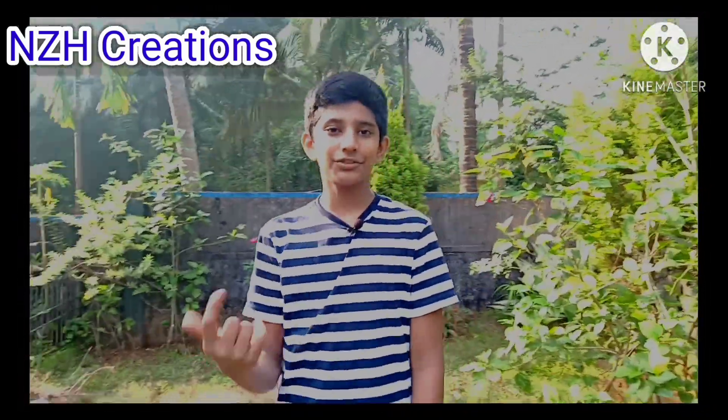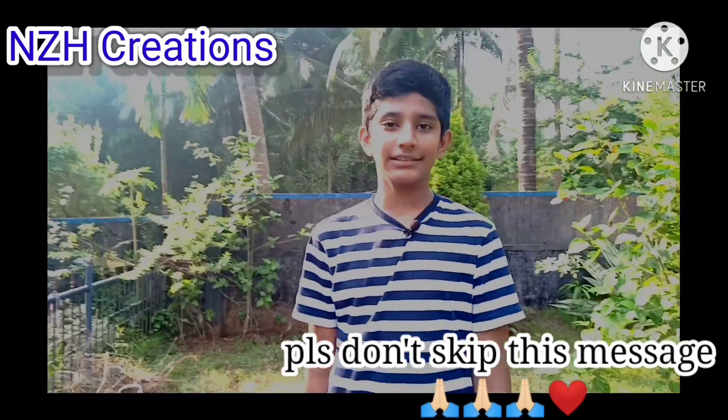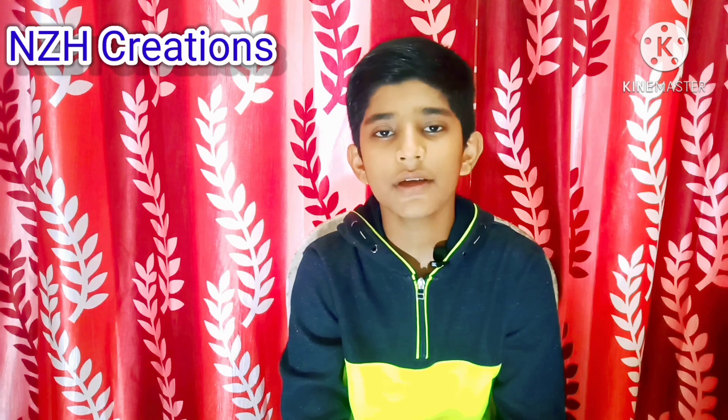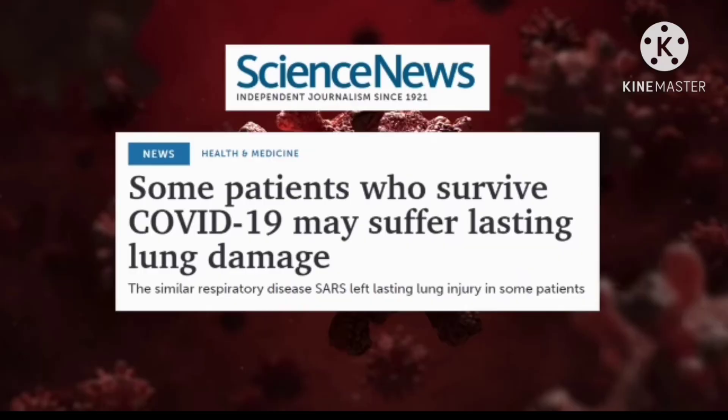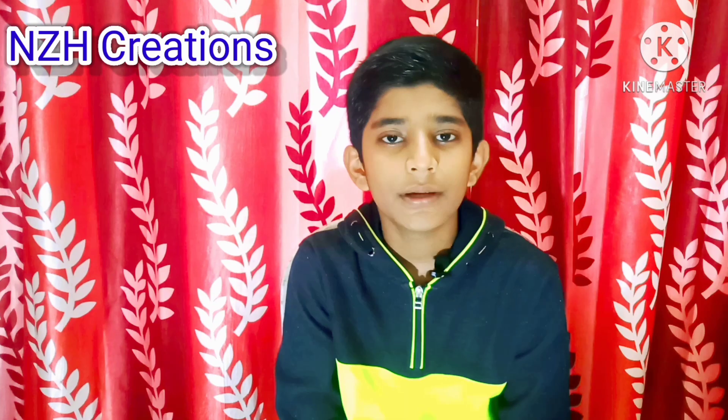Before starting this video, there is a small message for all my viewers — please don't skip this message, as it can save lives. You would know about the COVID-19 pandemic, which has spread worldwide. In India, one out of three COVID patients have severe lung damage, and air pollution can be fatal for such patients. Pollution can put every one out of five patients in critical condition.